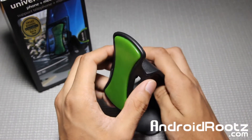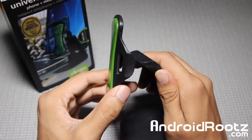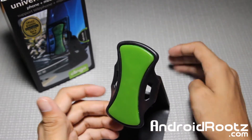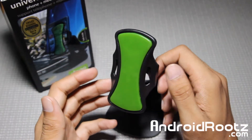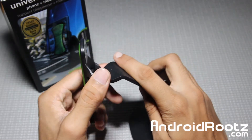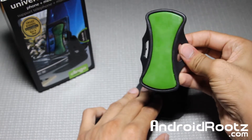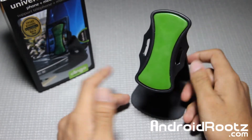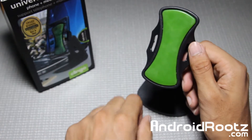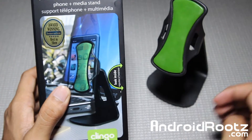This stand might be a little familiar because I've been using it in my videos. I actually bought this on Amazon a couple weeks ago because I wanted something that would be more in depth — so the background would be out of focus and the phone's screen would be really in focus from the DSLR camera. It really does work great. I wasn't planning on doing a review, but it's really great, so why not let you guys know what stand I'm using and what I think about it.